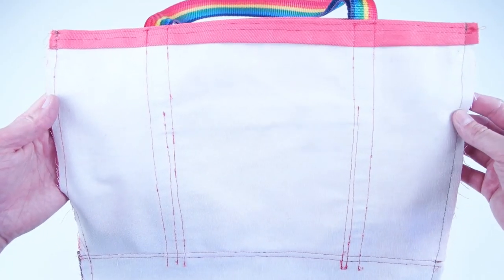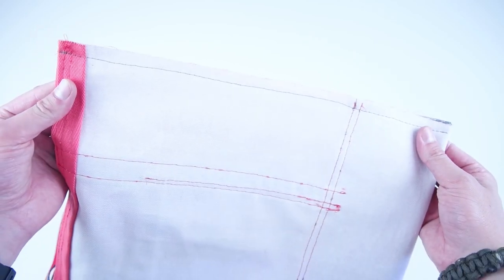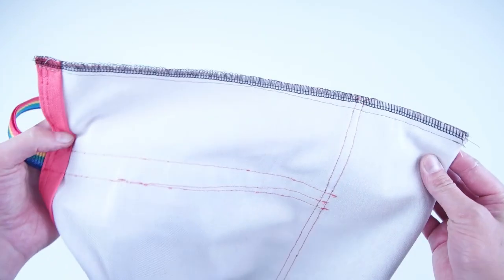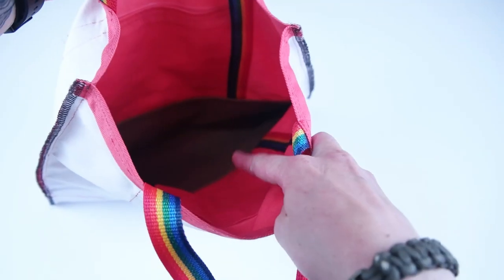At this point you can serge those raw edges, or you can add double-fold bias tape to really make the bag look clean on the inside. This will also prevent fraying, and if you don't have a serger you can also use a zigzag stitch. Another quick tip is to use matching thread on your bobbin so that it hides the stitch on the inside of the bag.